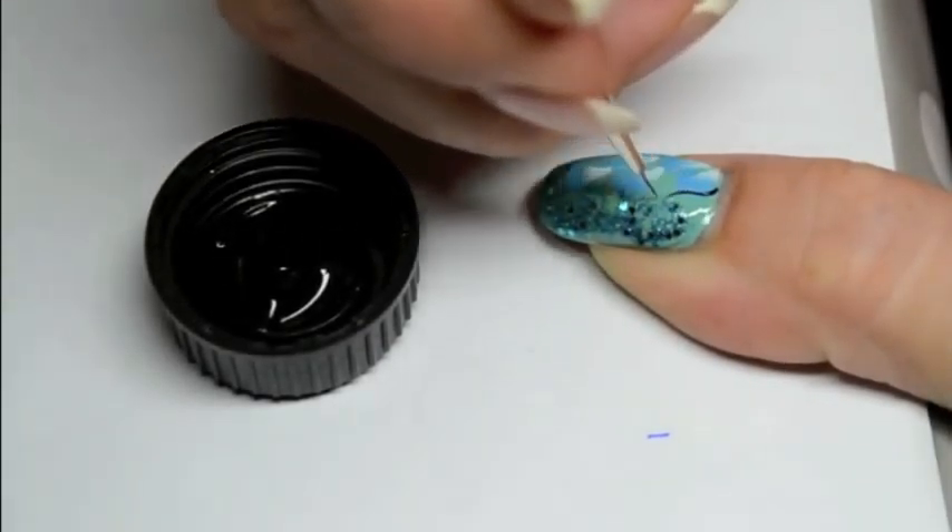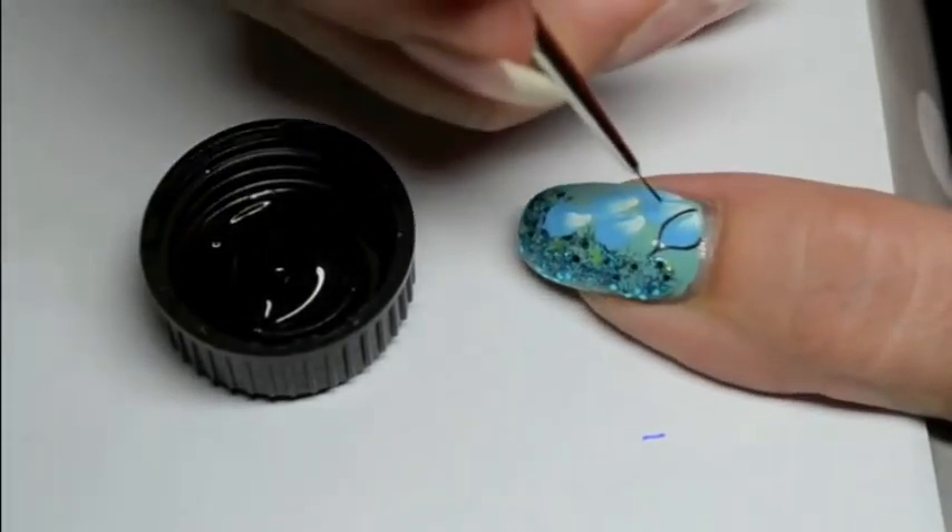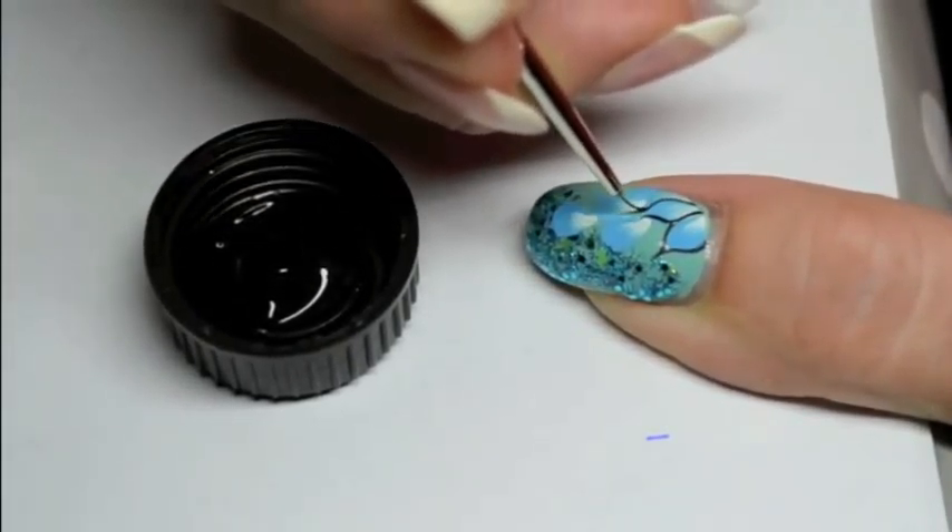Then with a detail brush and some black acrylic paint, just draw the end lines of the petals, finishing with a pointed shape.